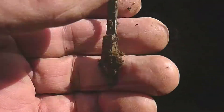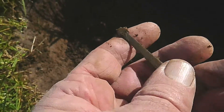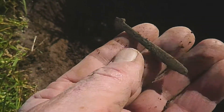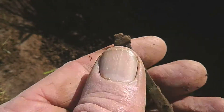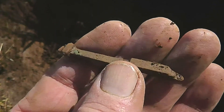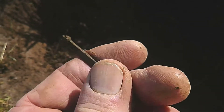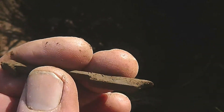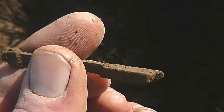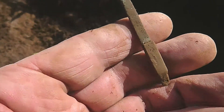Next up, what looks like a little piece of hardware. Now later on in the dig, I did find another piece of hardware, and this little item fits inside it. But I'm not sure whether it's connected — I didn't find the two close together, the two were pretty far apart. Not sure what they are.